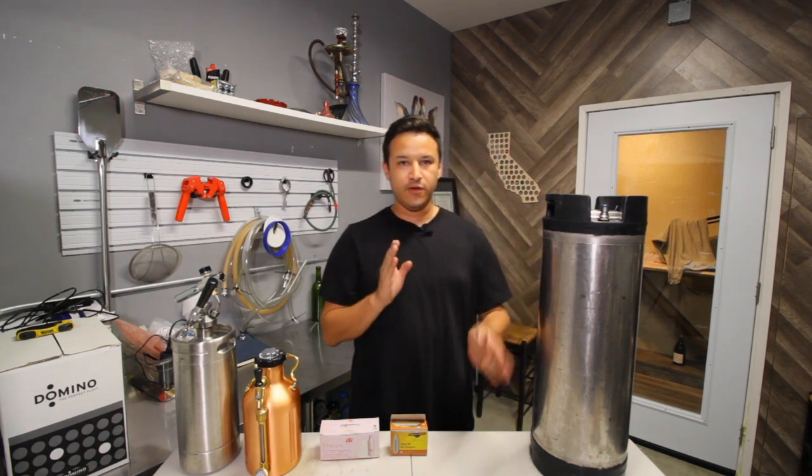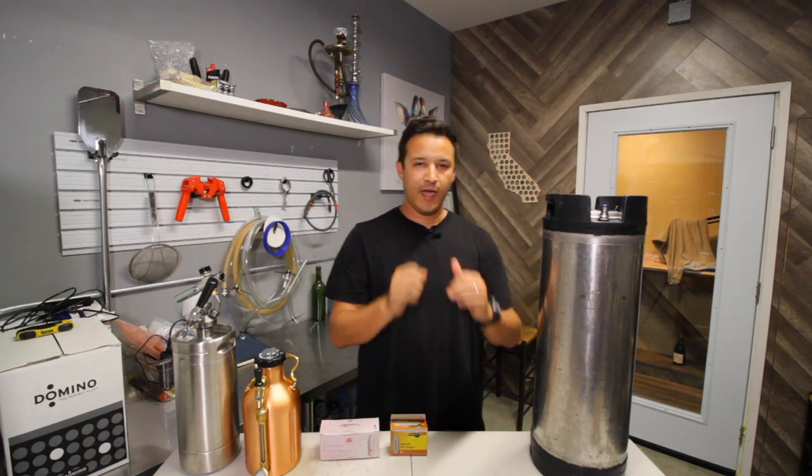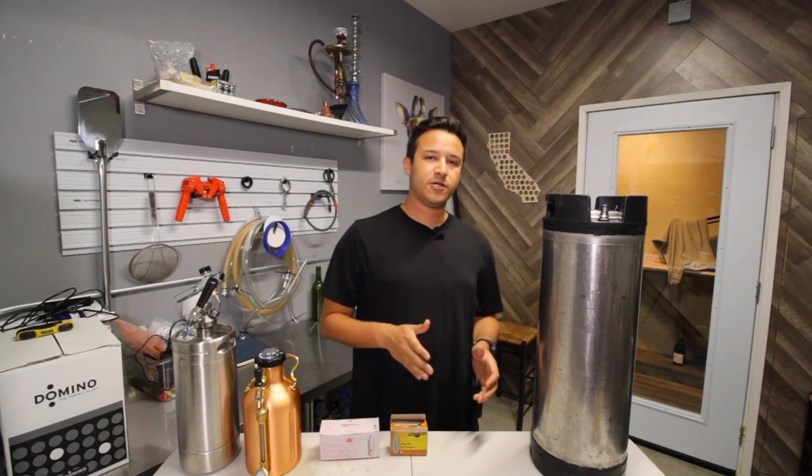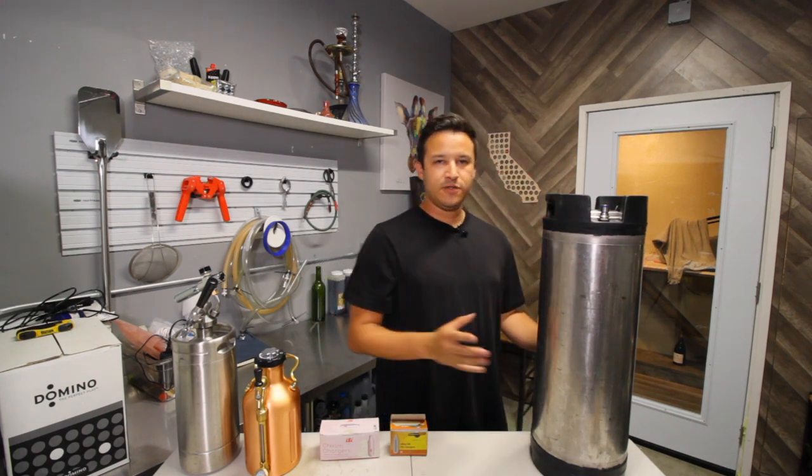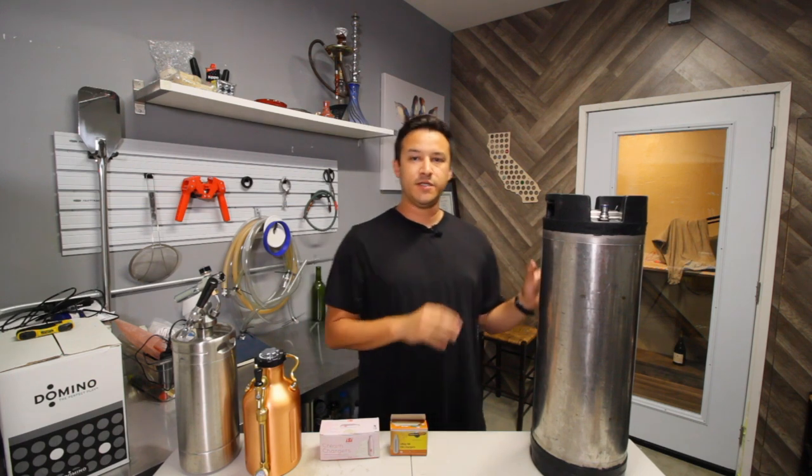If you were to bottle, you have to go through and fill each individual bottle, cap it, make sure you have your priming sugar in there. With kegging you just kind of throw it all in, put your CO2 to it and let it prime for a few days and then it's ready to go.